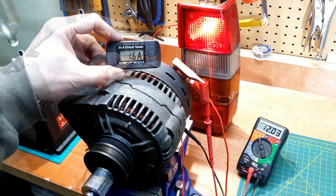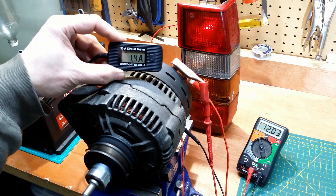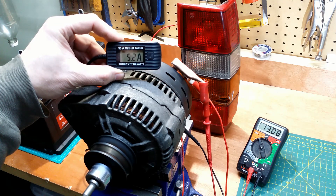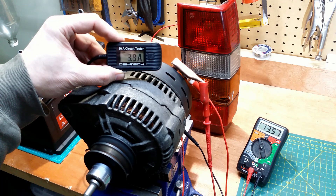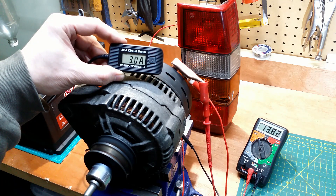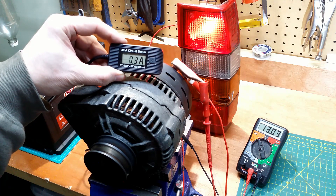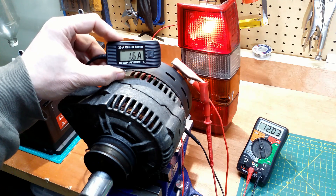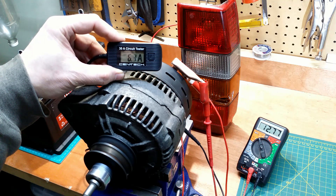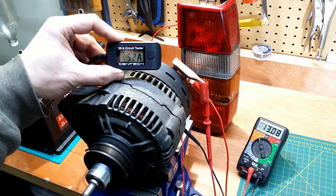Now, I turn the alternator pulley with a drill. The light goes off. The current increases and the voltage goes up a bit. In the beginning, the alternator charges the battery with about 7 amps at a little over 12 volts.